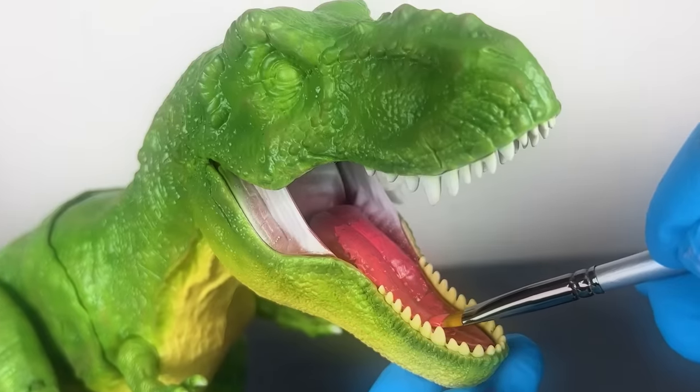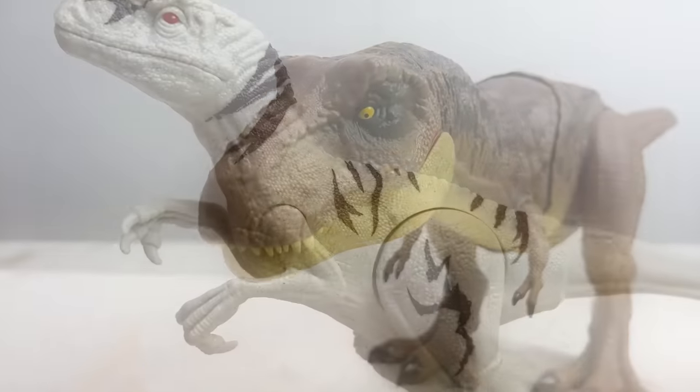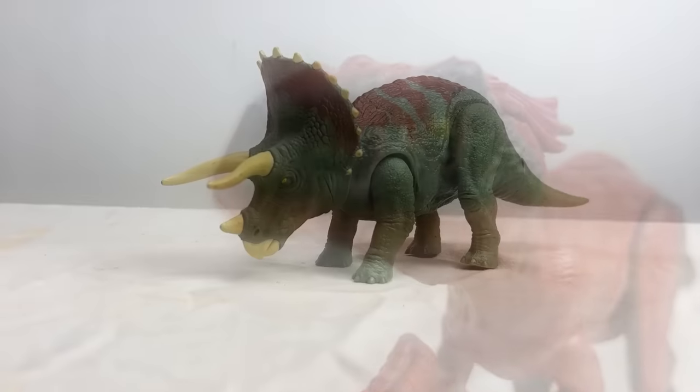Welcome to the Amazing Dinosaurs channel. Today I am repainting five Jurassic World dinosaur figures — I've got a T-Rex, an Atrociraptor, a Pyroraptor and more. So let's get started.